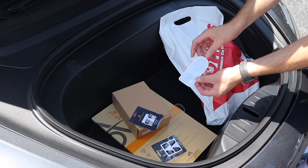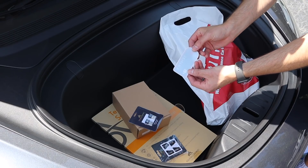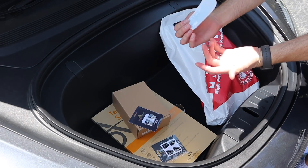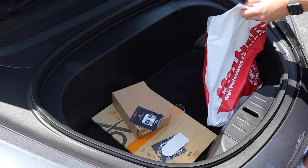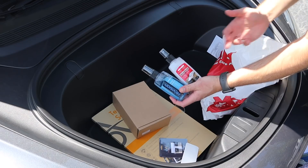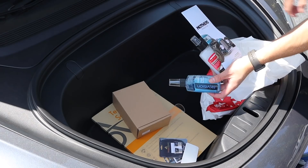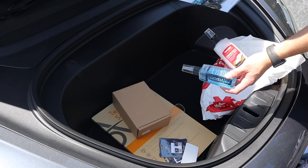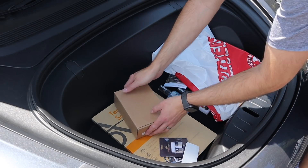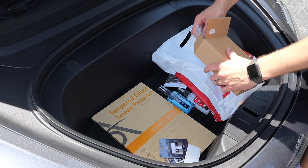I also got a sentry mode sticker — it's hard to see on camera, but it says 'Sentry Mode, you're being recorded' and goes on the inside of the back window so people can't take it off. From Mothers I got some sample waterless wash, windshield cleaner, and a really good spray-on ceramic coating you can apply multiple times.